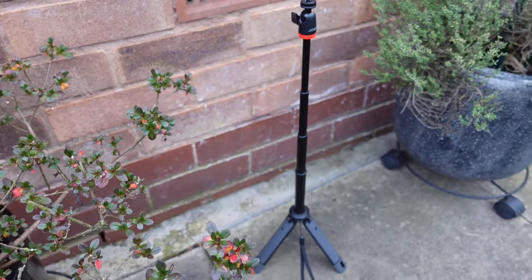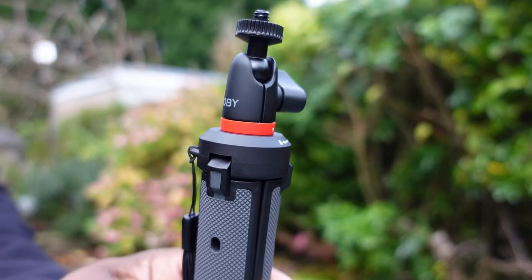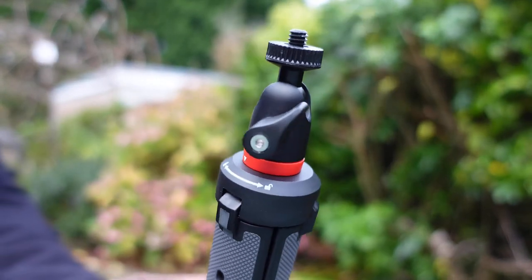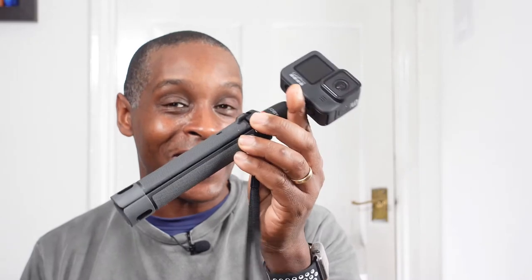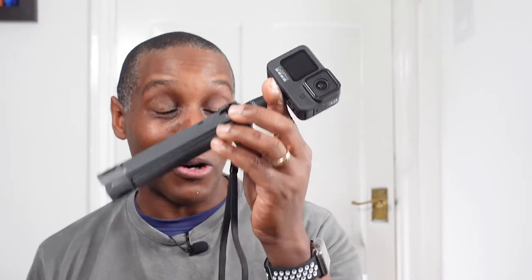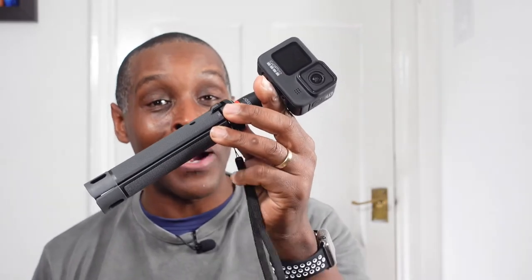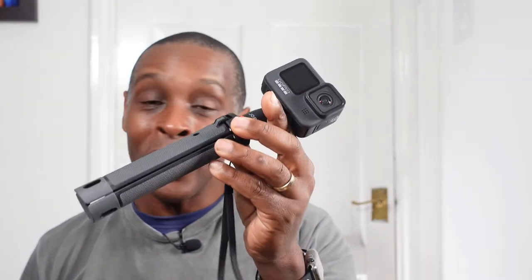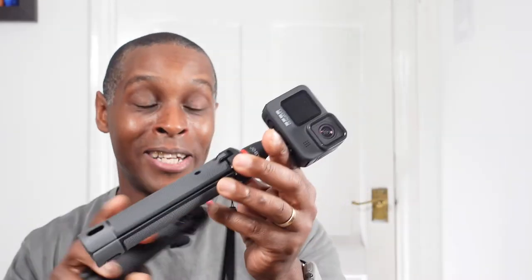Now for my two pence on the Joby Telepod 325. The first negative has to be the price — I paid £31.99, and for its size and what it does as a selfie stick tripod that's quite a lot. I know Joby products can be expensive, but I think this should have been priced around the £25 mark, given it's only slightly smaller than the GripTight Pro.